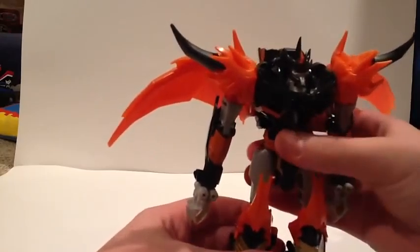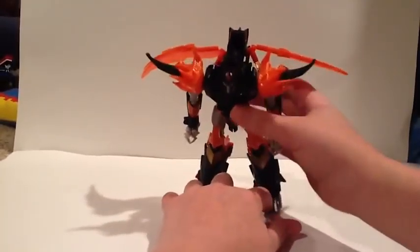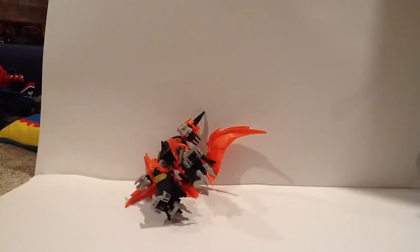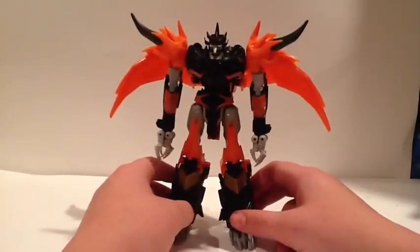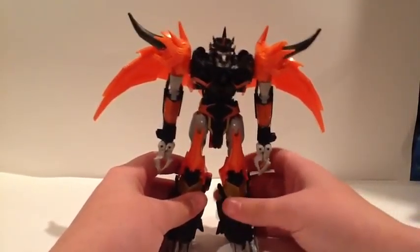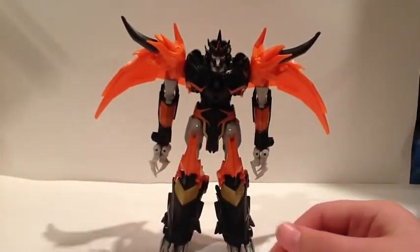And now, if you've gotten everything straightened out correctly — ladies and gentlemen, here you have the almighty Predaking! If I can get him to stand — all floppy looking — in his robot mode. I think this is absolutely amazing looking. He's got spikes everywhere, he looks like he will bust you up. And as if this isn't terrifying enough, he comes with weapons.